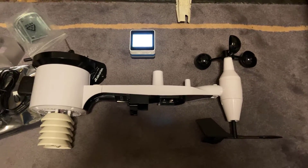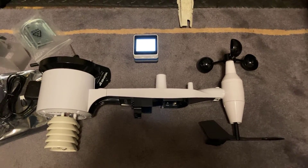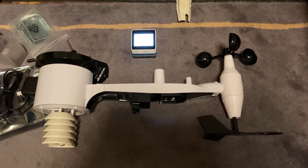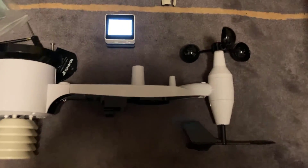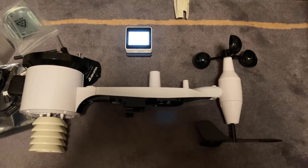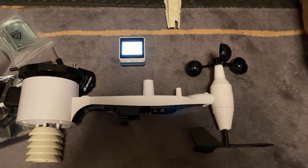So there you go — just wanted to do a quick video on unboxing the WeatherXM crypto project based on air quality and weather data, what's included inside the box, and just how much power consumption you get from that receiver unit. Anyway, I hope you liked this video. If you have any questions please leave them in the comment section below. Thanks for watching and I'll see you on the next one.